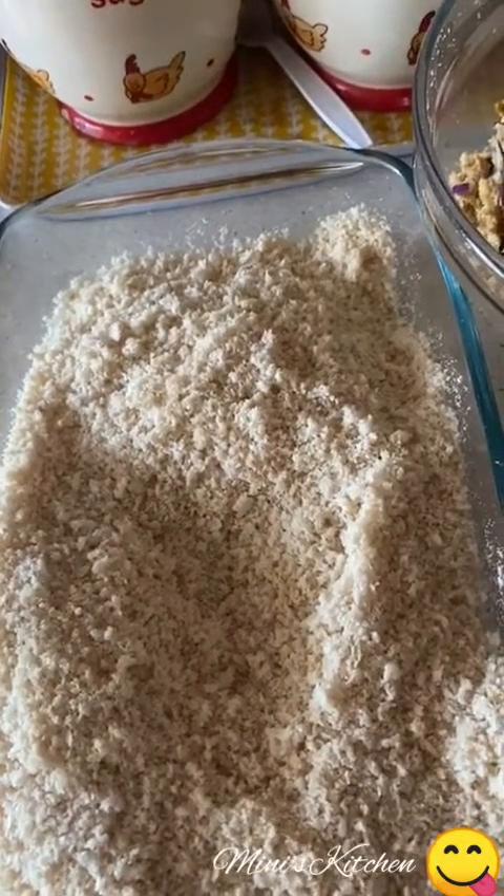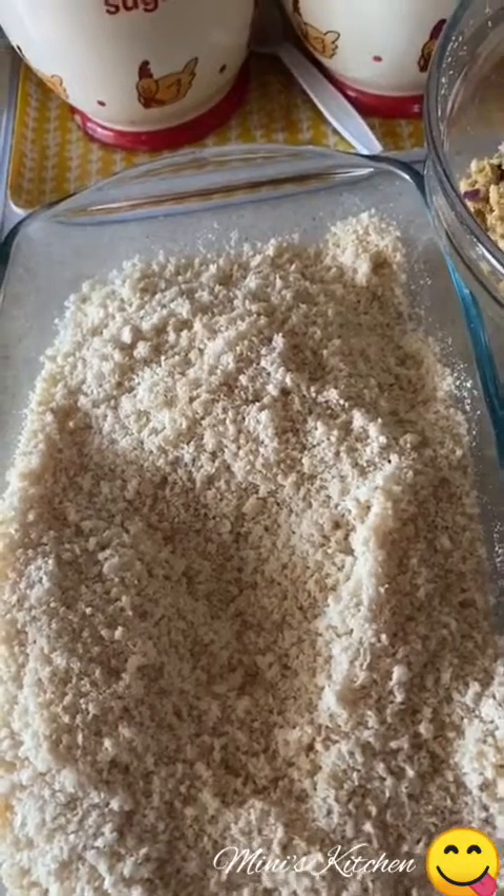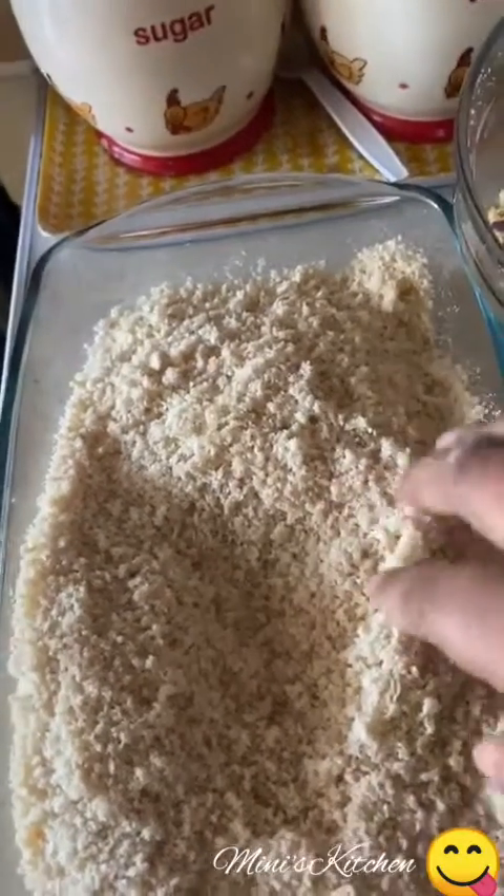I will add toast to the ingredients. Add all the ingredients together.